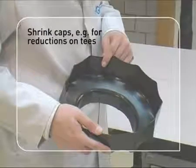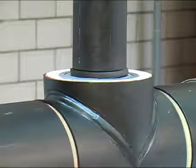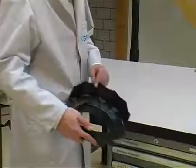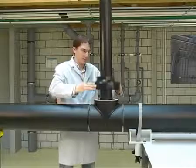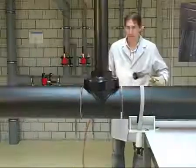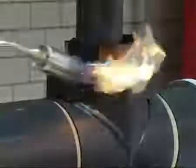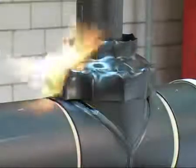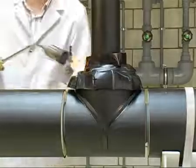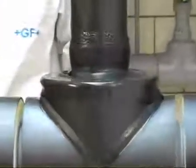For larger reductions, such as those that occur at T-branches, shrink caps are used. Hot melt tape is not required here, as the inside of the caps is already fitted with hot melt. Use a burner to heat the shrink cap evenly on all sides at right angles to the pipe axis, using an orange open flame to avoid overheating and damaging the material. If necessary, the shrink cap can be pressed on by hand using a heat-resistant glove. When the shrink cap adheres evenly at the circumference of the pipe, the heating process can be ended.